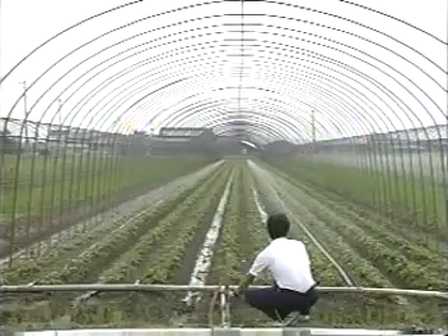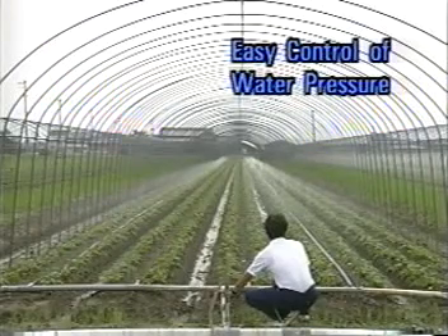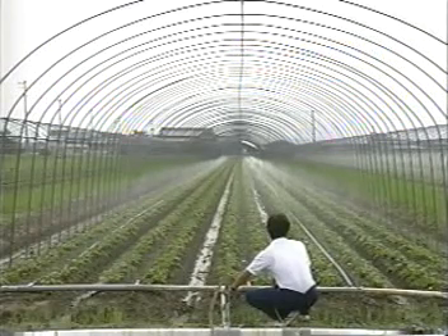Since Sumi-Sansui can supply enough water at a lower feed rate than that of a sprinkler, it is possible to save costs for pumping, fittings, and piping.